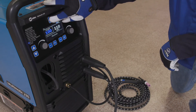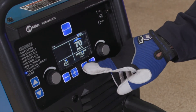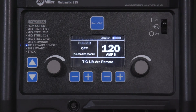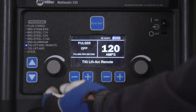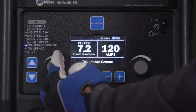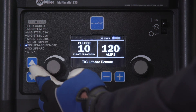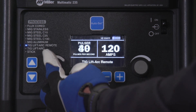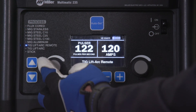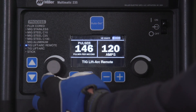Finally, if you are using the AutoSet Elite feature, select the tungsten diameter and material thickness. Or, if you are using manual mode, you will be able to use the Pulser feature. A low-speed pulse from 1–10 pulses per second will produce a distinct ripple pattern in the weld bead. It can be used to time filler addition, reduce distortion, and improve control. A high-speed pulse of 100 pulses per second and higher helps to focus the arc for increased stability, penetration, and travel speed. The pulsing range is off to 150 pulses per second.